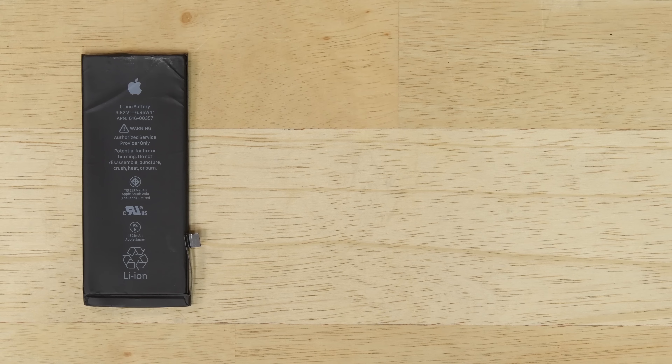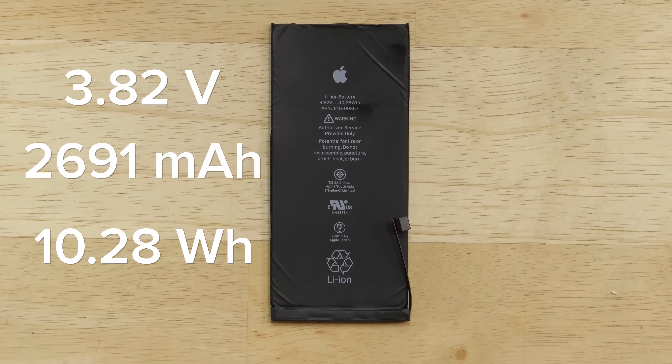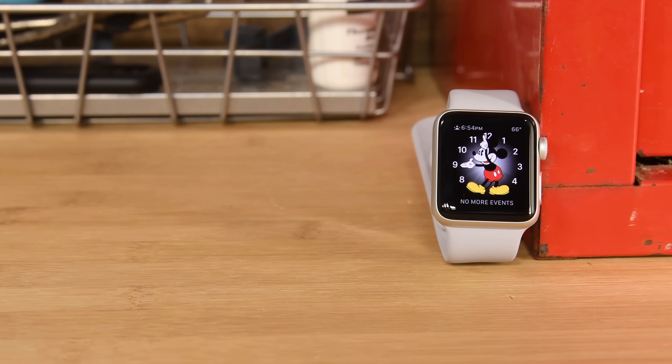Speaking of batteries, the batteries in both phones lost a little capacity. The iPhone 8 came in at 6.96 Wh, down from the 7.45 Wh battery in the 7. And the 8 Plus had a 10.28 Wh battery, down from the 11.1 Wh battery in the 7 Plus. However, Apple does claim that battery life should be about the same as the previous generation.